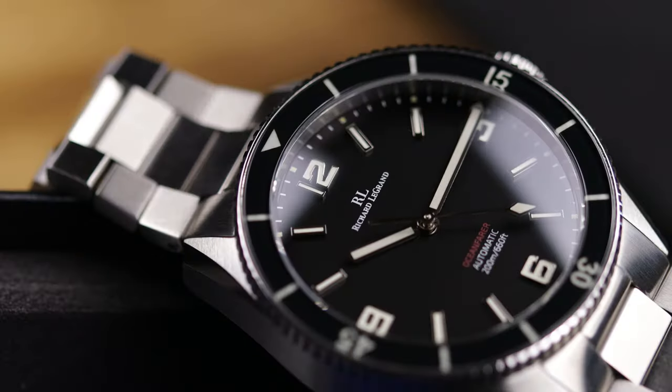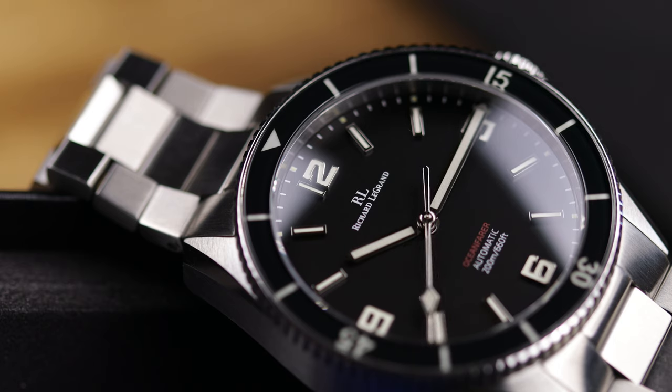Otherwise, big improvement — the biggest step up from the original I reviewed a few years ago. For $389, it's a no-date Miyota 9039 which means no phantom date issue, a very clean dial, and a nice watch for the price. When you look at this one and the Odyssey they're very, very similar looking pieces, so I'm not sure I'd buy both — but they did a good job with the Ocean Fair and I'm pretty impressed.